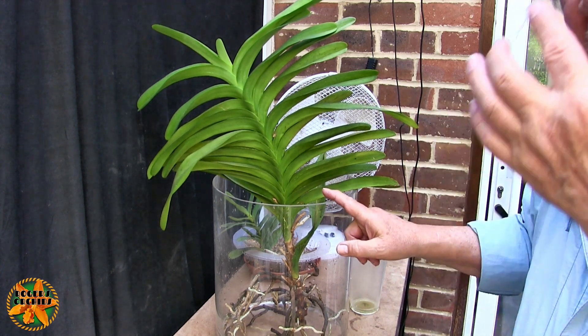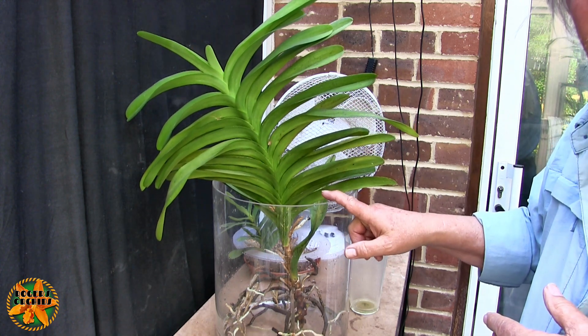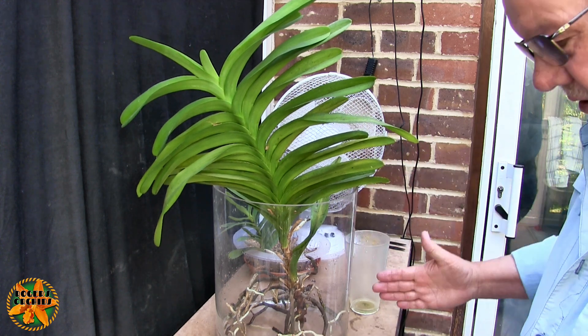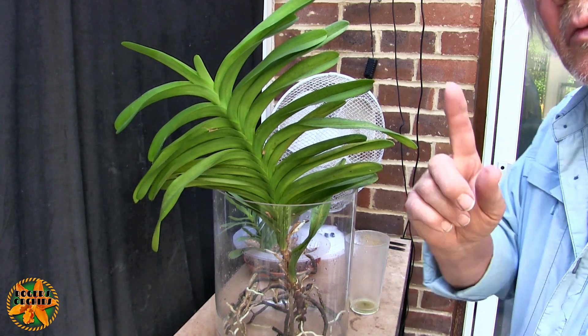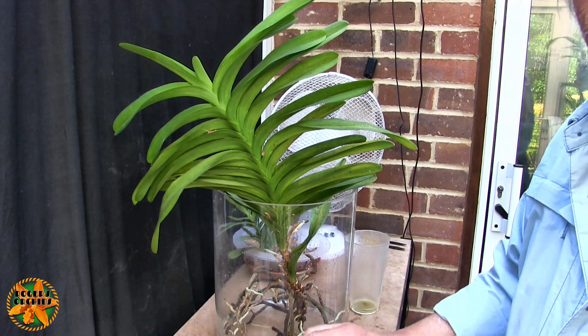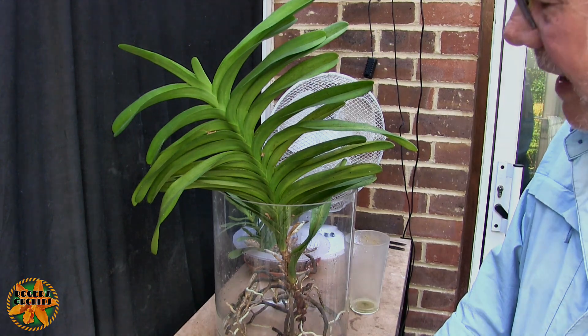They both live next door to each other on that sunny windowsill, and it'd be nice to see this in bloom again. There will be a problem if it produces a spike - there's no way it can stay on that windowsill with a spike, the windowsill is only just wide enough for these two plants. The spike's longer than that, so where's it going to go? We'll worry about that if and when it happens. That's the Vanda - requested, so not part of Project Orchids.